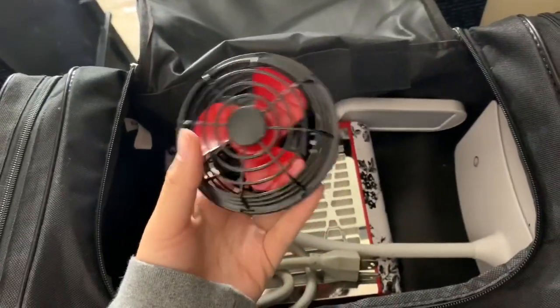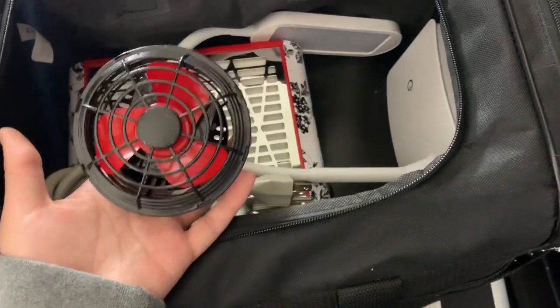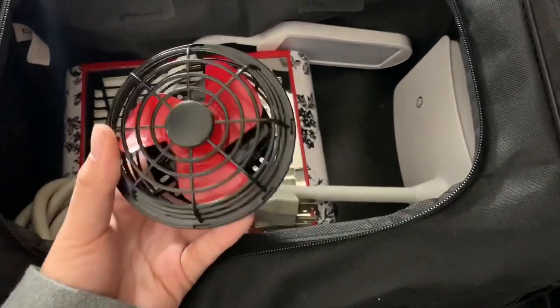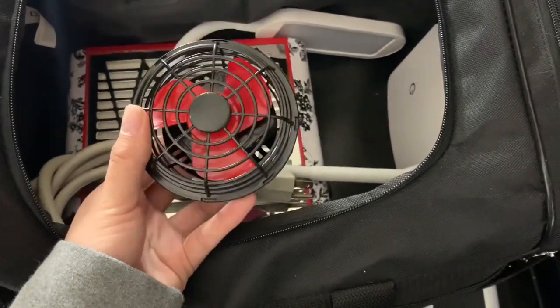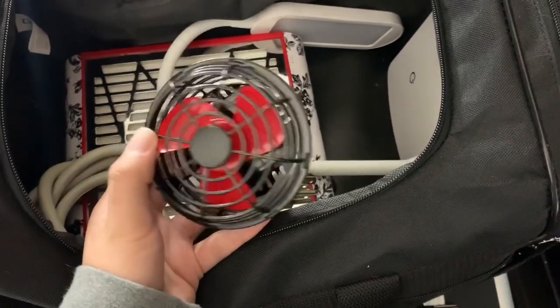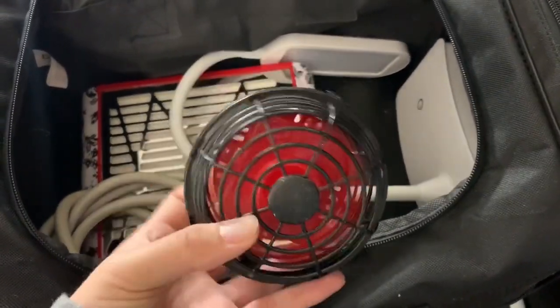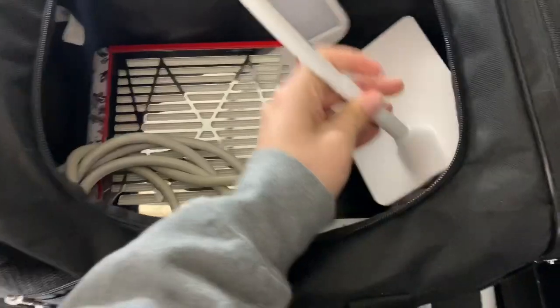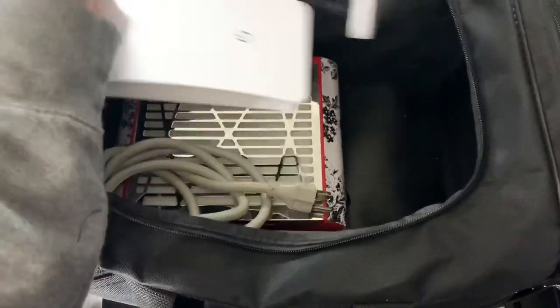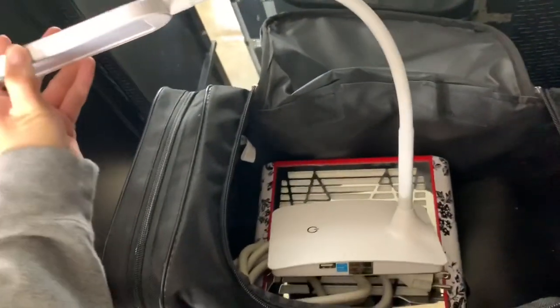I also have this little mini fan. Sometimes acrylic takes longer than I want to dry, so I'll turn on the fan. I also use it to dry nail polish, which I don't use often, but I like having it with me just in case it could be useful.